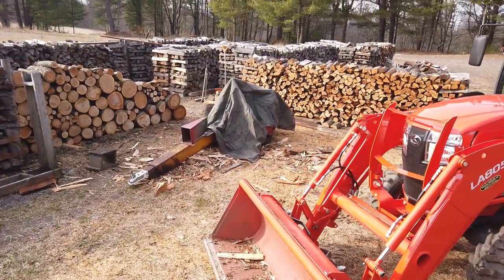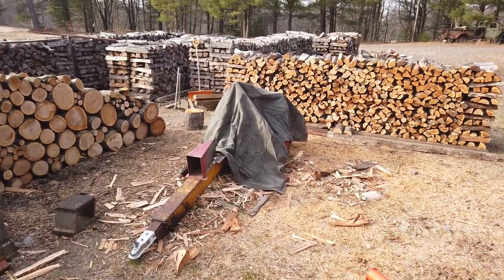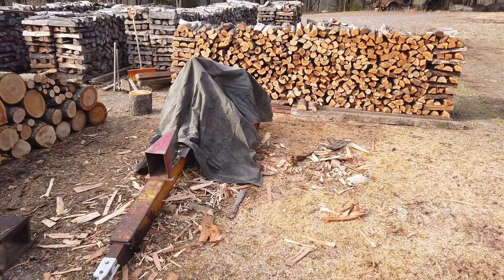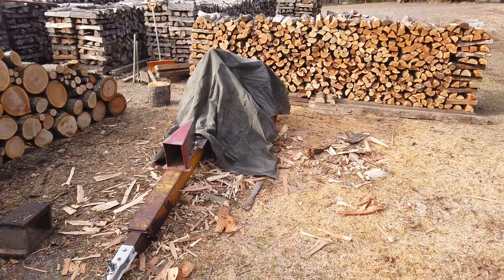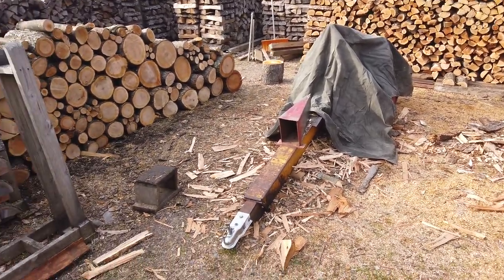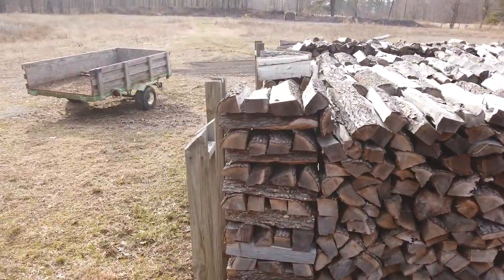I came back over to cover up the old Lucky log splitter. If you noticed before, I had a tennis ball on the control handle - that's to protect the tarp when I throw it on there. That's an old canvas tarp, a good heavy one. I prefer that to cover my log splitter because it doesn't blow away as easy as those cheap tarps you buy. I don't have to worry about fastening it down.